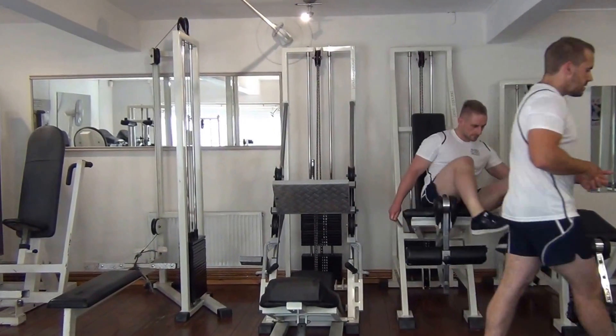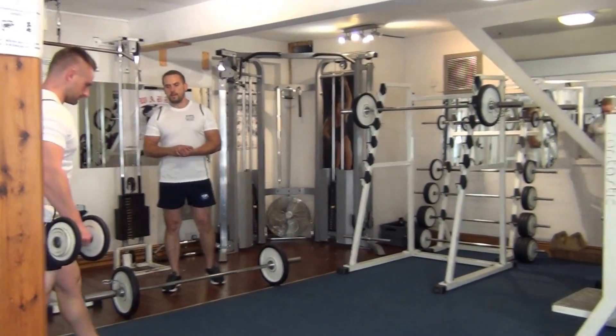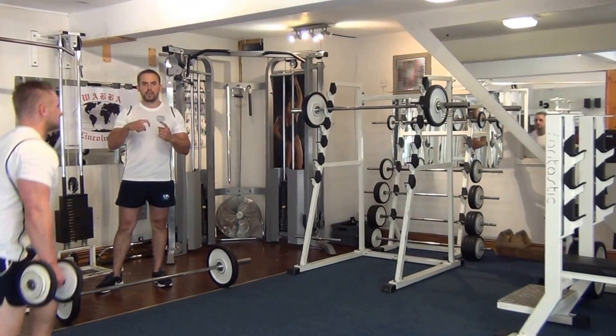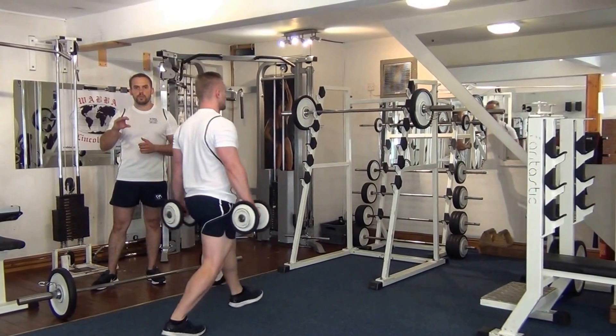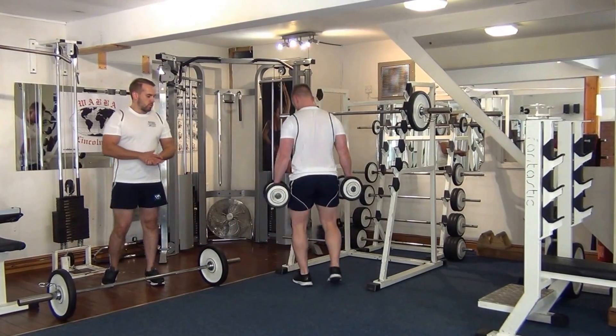Now we're going to move on to the dumbbell lunges. Martin's going to aim for a 90-degree angle on both legs whilst he's at the bottom of the exercise. Just turn around and do four more.